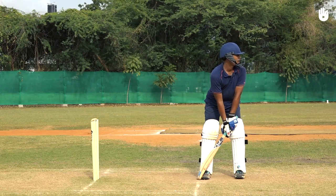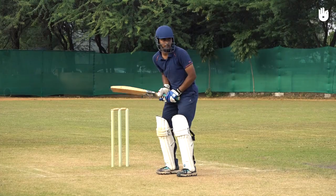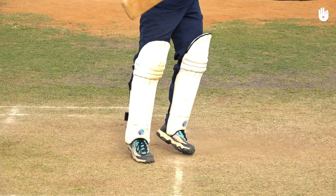Relax your body and assume a balanced stance. Taking a short step towards the off stump with your back foot, raise your bat with a high back swing and dip your head and front shoulder. Transfer your weight onto the ball of the back foot and shift your front foot next to your back foot.